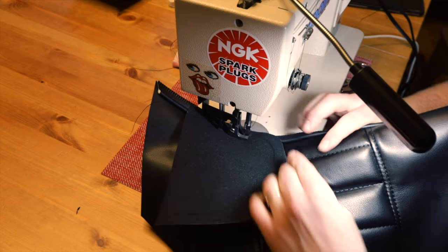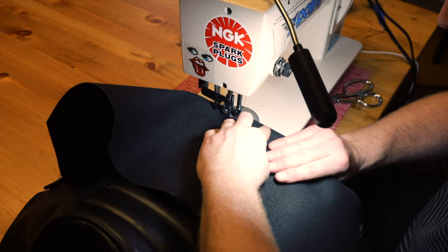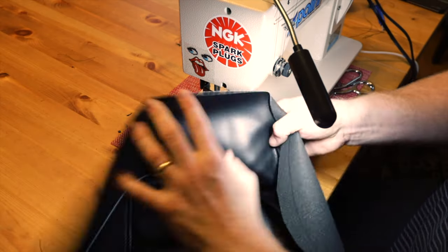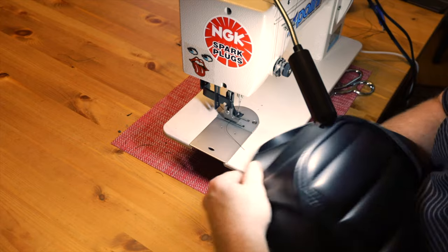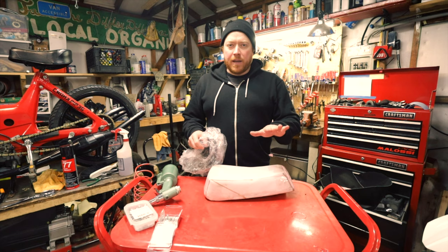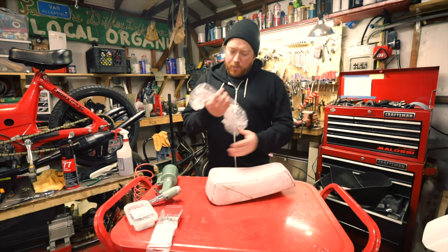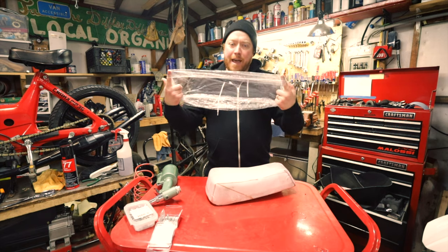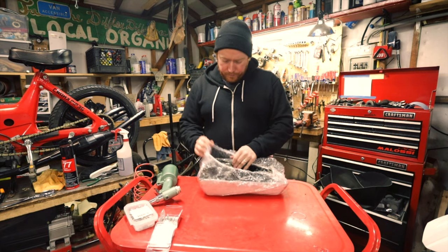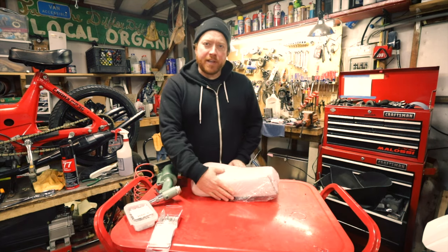Now we have to attach the front piece. Now that the front's done we just have to do the same thing for the back. Flip it inside out and check — all the welding looks great. We're back in the garage, ready to finish the seat. What we're going to do now is wrap it with this little shower cap to make it waterproof. Now the seat's waterproof and we'll put the seat cover over it.